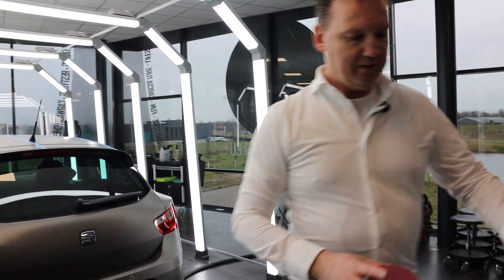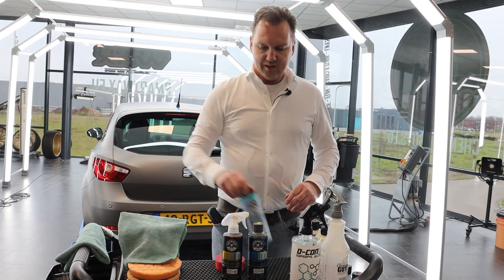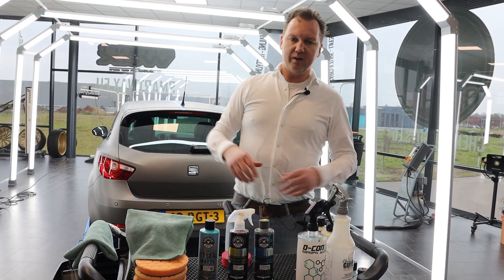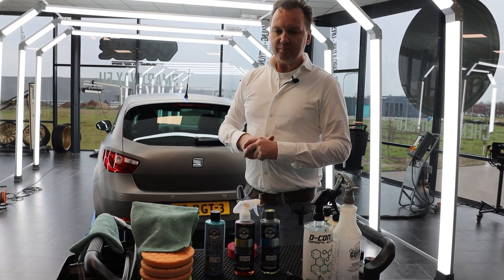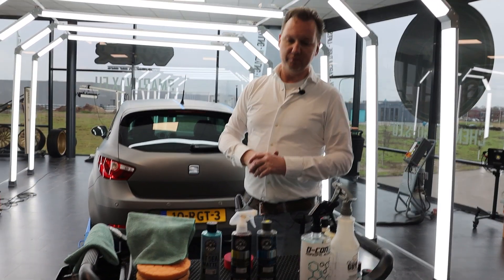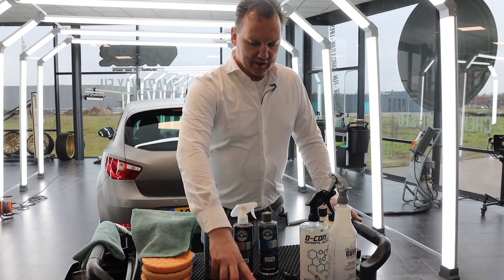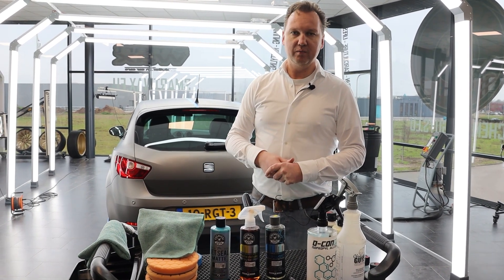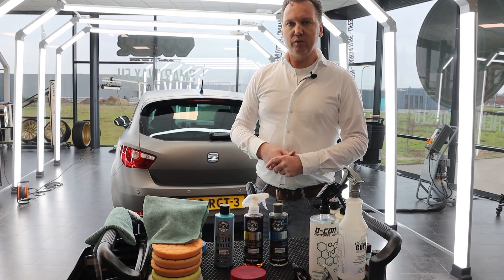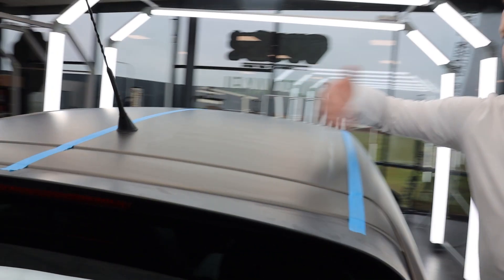Sometimes Jet Seal Matte gets complaints about smearing and staining a little on matte paint or matte vinyl wrap surfaces. You can easily prevent this by making sure everything is applied as evenly as possible — and that's exactly the purpose of this video, to help you get good results that last for a long time.